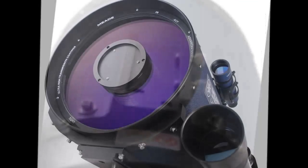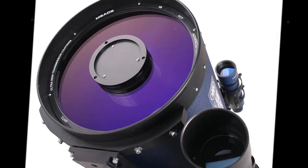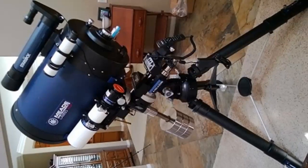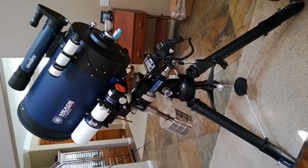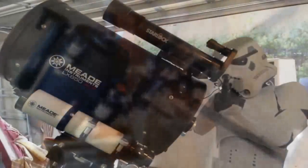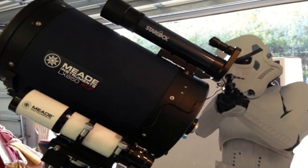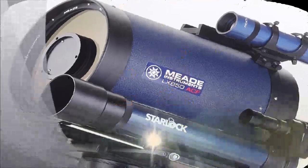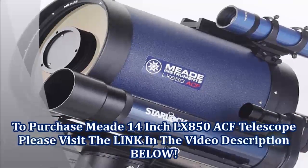There's no need for a separate guide scope or computer, and StarLock requires no user focusing or guide star selection. StarLock automatically programs periodic error correction and then corrects for any other errors down to virtually zero. With the combination of the finest optics, a robust German equatorial mount, and the revolutionary StarLock system, the LX850 is the smartest and most complete astro-imaging solution available. To purchase the Meade LX850 ACF telescope, please visit the link in the video description below.